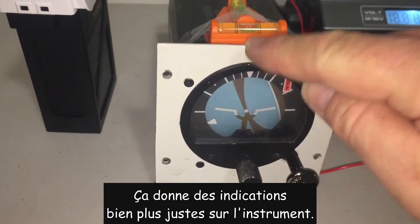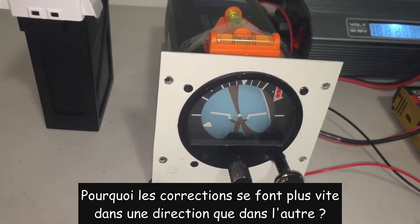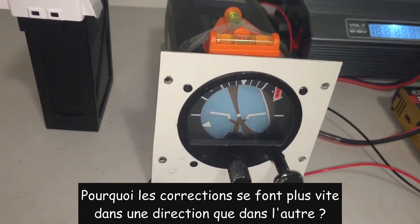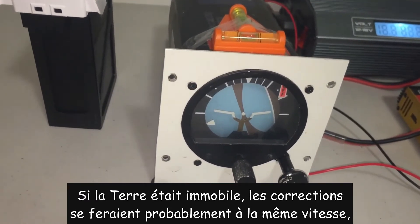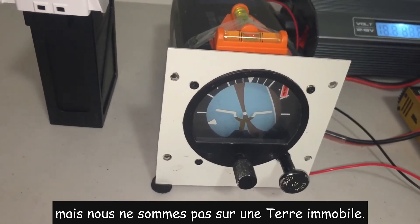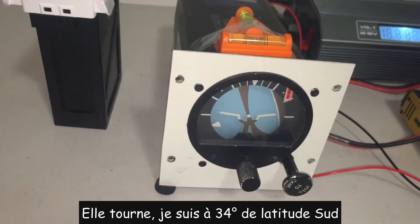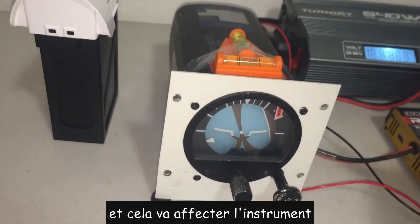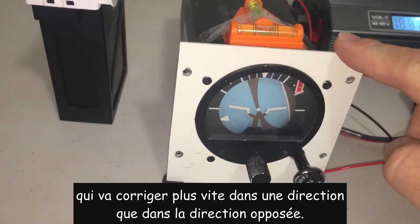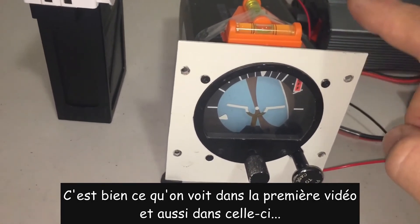That results in much more accurate indications on the instrument. The other question raised is why are the corrections occurring faster in one direction than the other? Well, if the Earth was stationary, they would probably occur at about the same rate both ways. But we're not on a stationary Earth — it's rotating. I'm at 34 degrees south latitude, and that is going to have an effect on this instrument because the corrections are going to be faster in one direction than the opposite. And that's what we definitely see in my first video and in this video also.